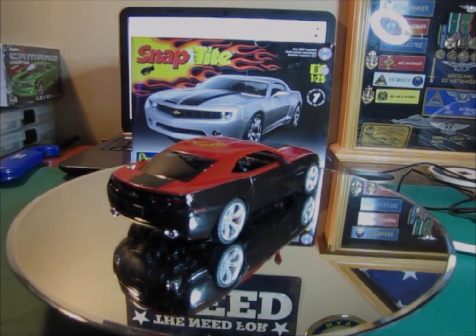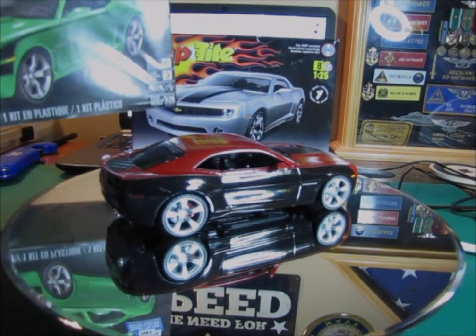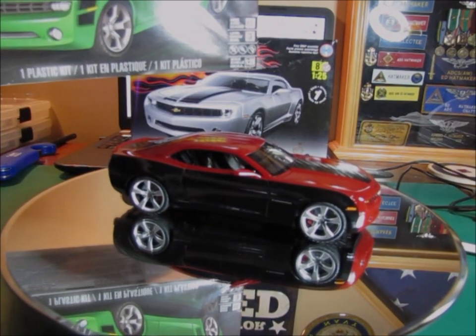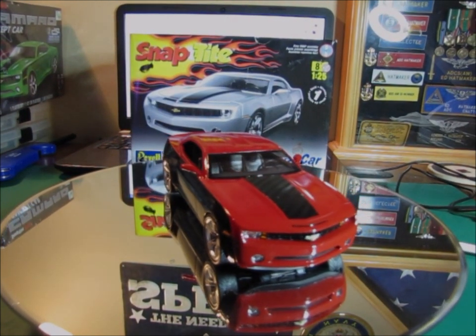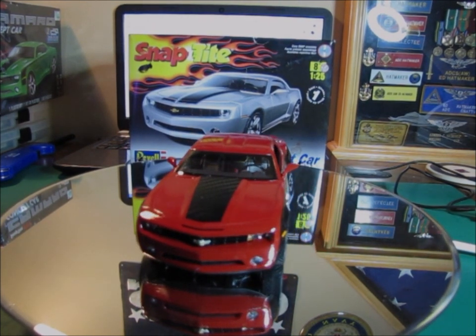I do have another snap-tight kit. This one I'm actually going to try and get my wife to build, so we'll see what happens with that. It's virtually the same kit really, except it's got two sets of decals in it and everything else is almost identical.